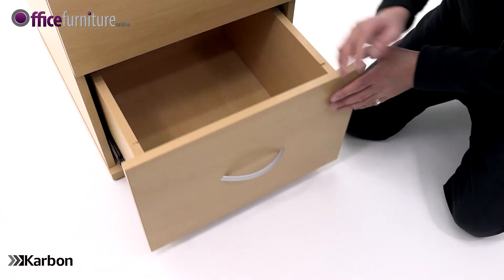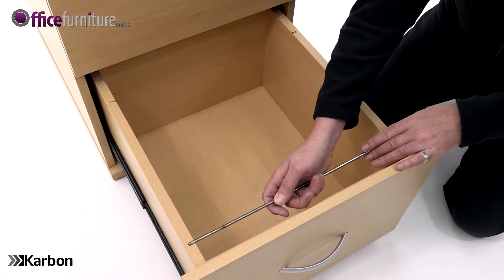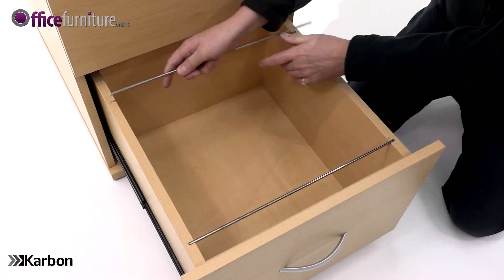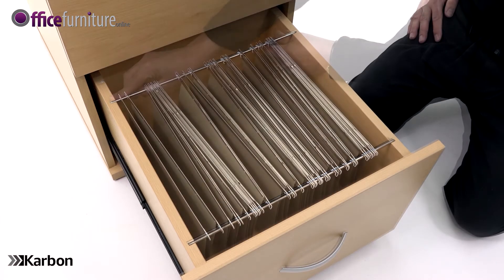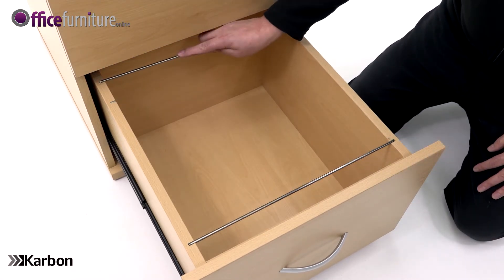Open the filing drawer and place the filing rods in the desired position. The filing rods can be placed to accommodate both A4 and foolscap sized files. A4 files are fitted like this. Foolscap files are fitted like this.